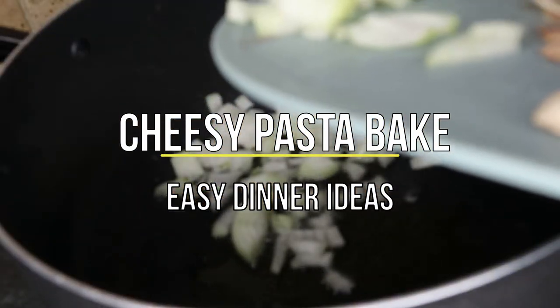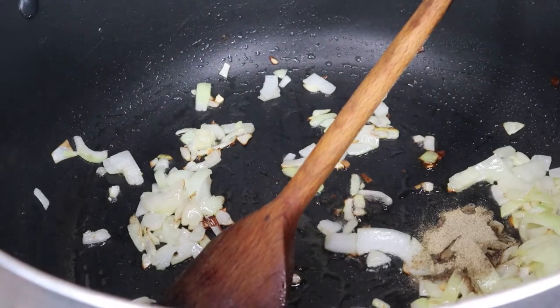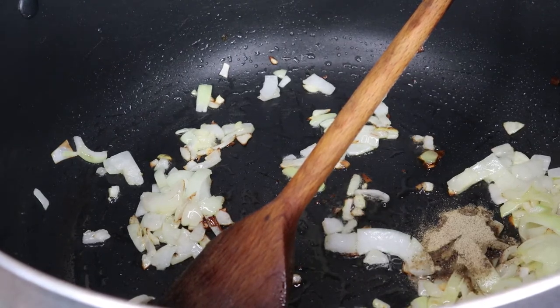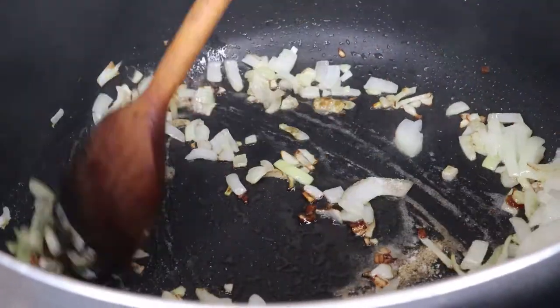So you get a heavy bottom pan and fry one chopped onion and then some mushrooms into the pan. You just fry it off until it softens, and then once it's soft and starting to brown a little bit, you add in your spices.